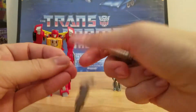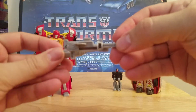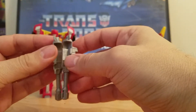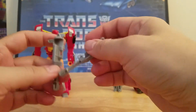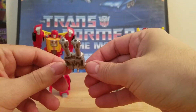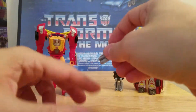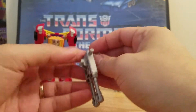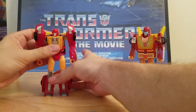Hot Rod's weapons — he's got these two guns. You got gun one and gun two. Like the other Titan Master Return guns, you can put them together like that. The Titan Master can just fit in there, and you could plug it onto the car and use it that way, or keep them as two separate guns.